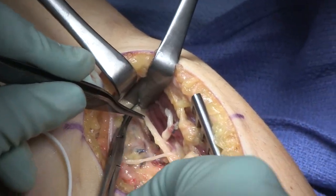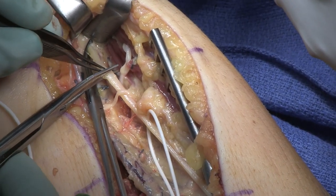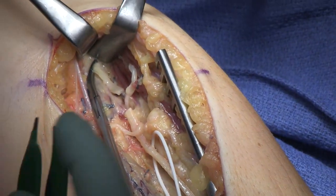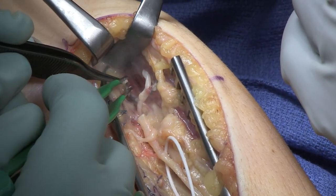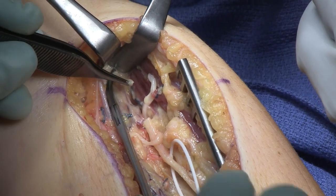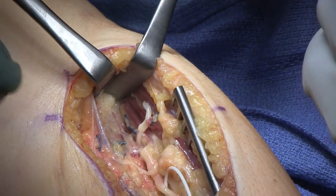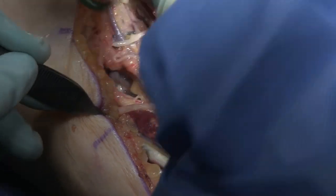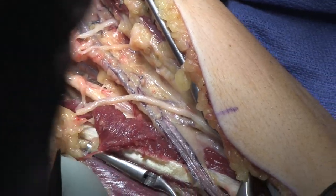Radial sensory divided. Now this is the maneuver: you can see the hemostat on the proximal radial sensory — a second-degree injury there to crush it, which moves the axonal front proximal. Cauterize the distal end, then turn it around and shove it up proximally underneath the BR so that if there's ever any nerves coming down that radial sensory, it's not going to cause a painful neuroma.